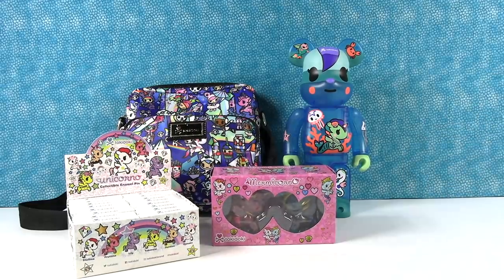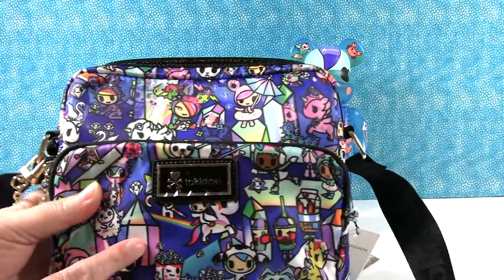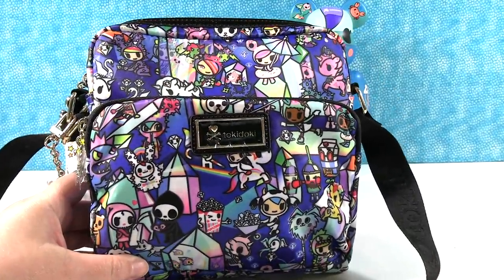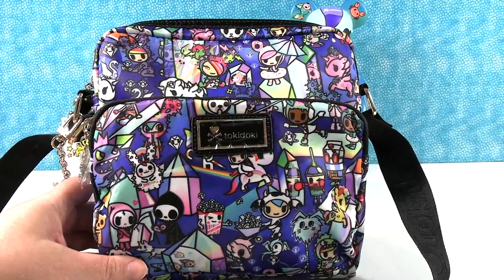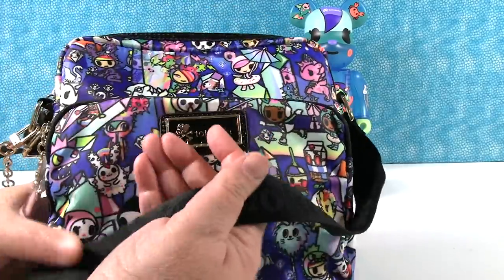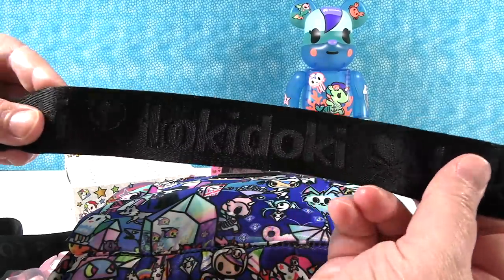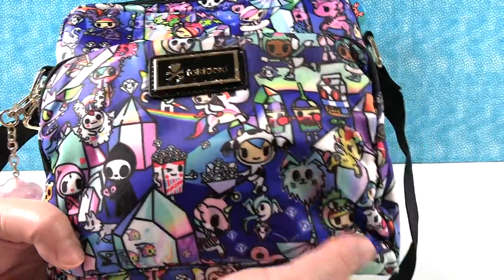Shannon, it's your turn to pick something now. I think I want to share this purse really quick. One of the things that's super cool about Tokidoki is they make all kinds of purses, makeup pouches, backpacks, and tote bags. I love it because I'm a purse person. So this is a nice crossbody purse with a black strap that says Tokidoki and has the logo on it.